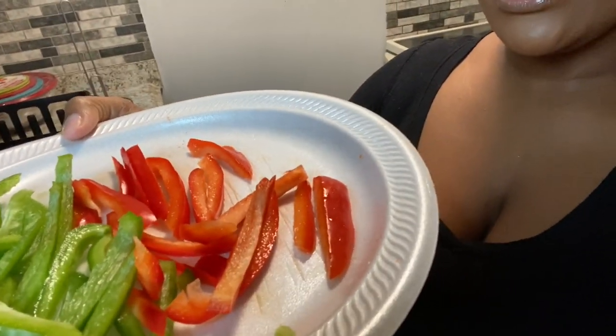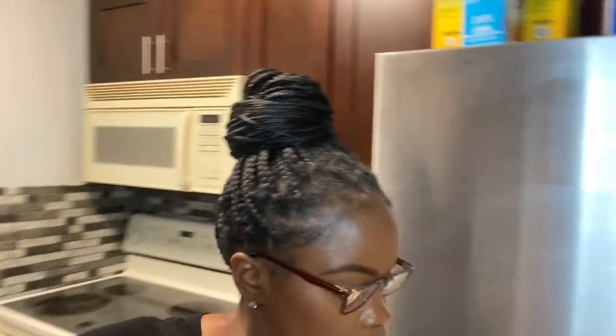We're also going to be making New York Bakery Texas toast — or whatever kind of garlic bread is your preference. I also have veggies that I already cut up: green peppers and red peppers. And you're going to need an actual lemon as well. Now I'm going to go ahead and season the tilapia and I'll be right back.